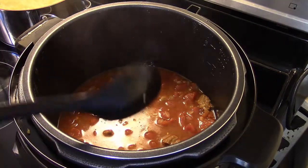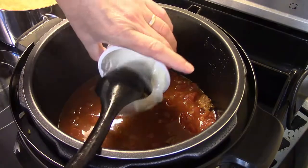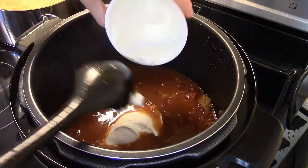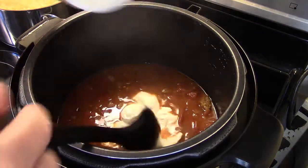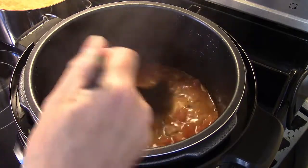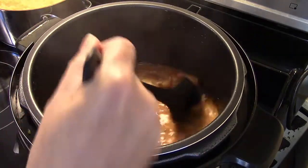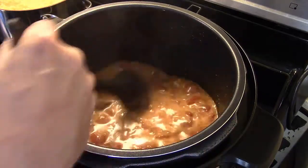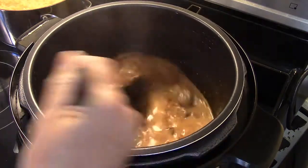I have an eight-ounce container of sour cream. I pulled the bay leaves out of there. I'm gonna go ahead and get the sour cream down in there and stir. I'm gonna turn my heat back on just to warm this through, because the sour cream is gonna cool it down since it just came out of the refrigerator. I'll let this cook for a minute so it warms through.